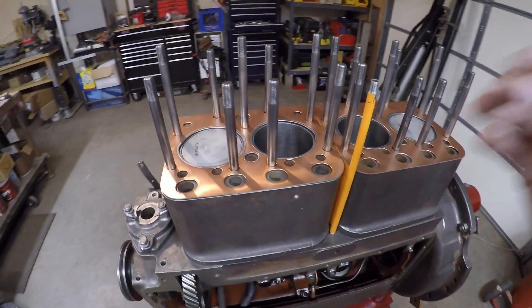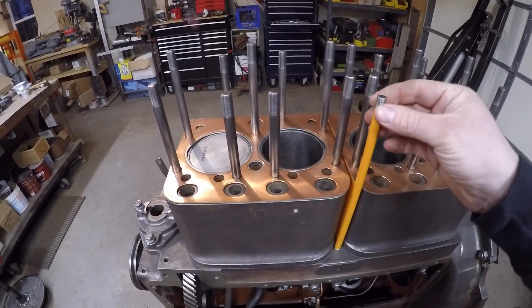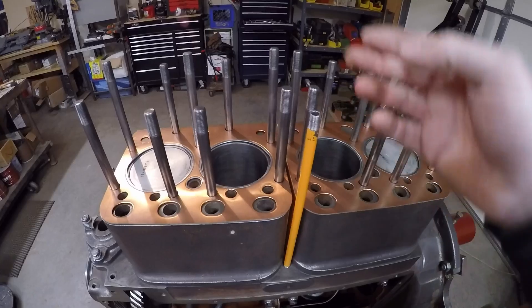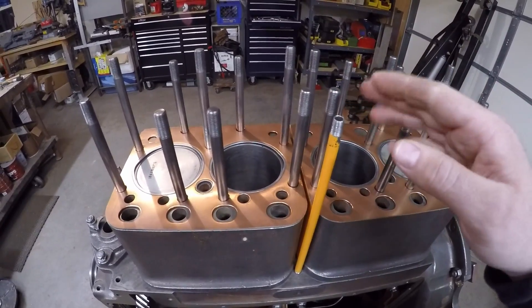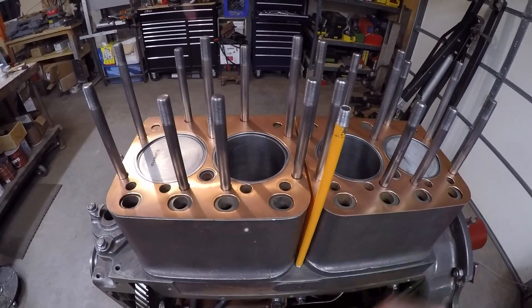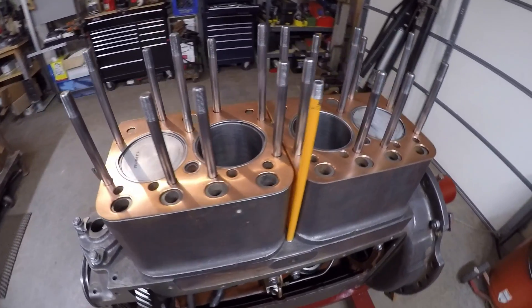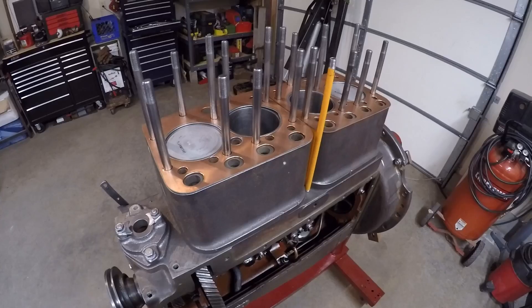Over here at the engine block everything is ready to go as well. I have the standpipe installed — this is what's going to carry the lubricating oil up to the rocker arms and upper valve train — and the head gaskets are in place. So I guess there's really nothing else to talk about. Let's just see if we can get it put together.